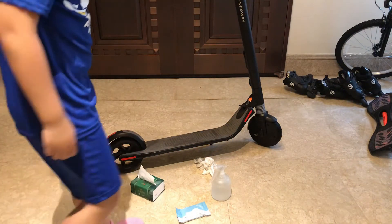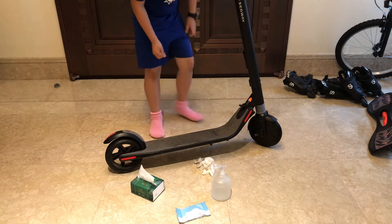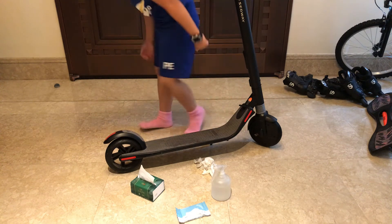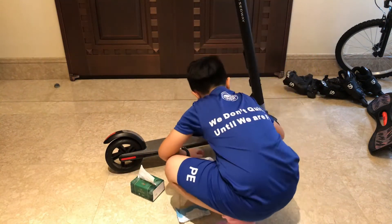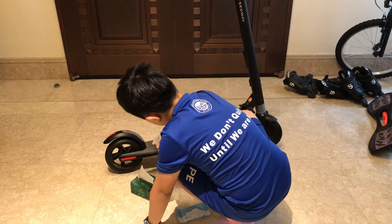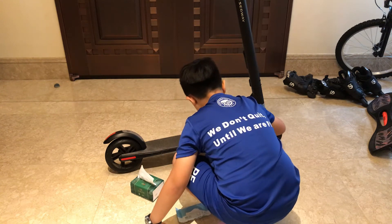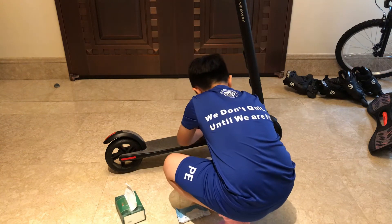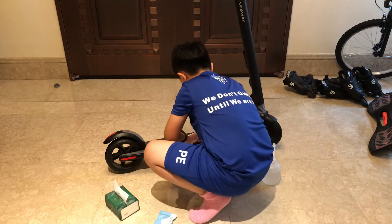Then you clean the section where you stand on — this entire part. First, use some water to spray it down. It's plastic. Then put a tissue on it and let it do its thing, drying all the water.